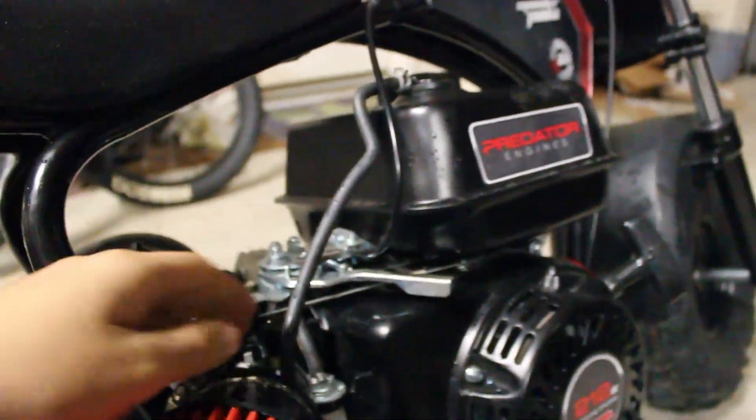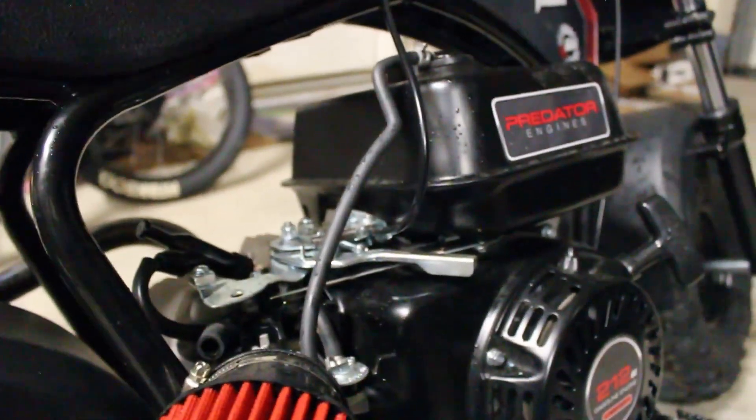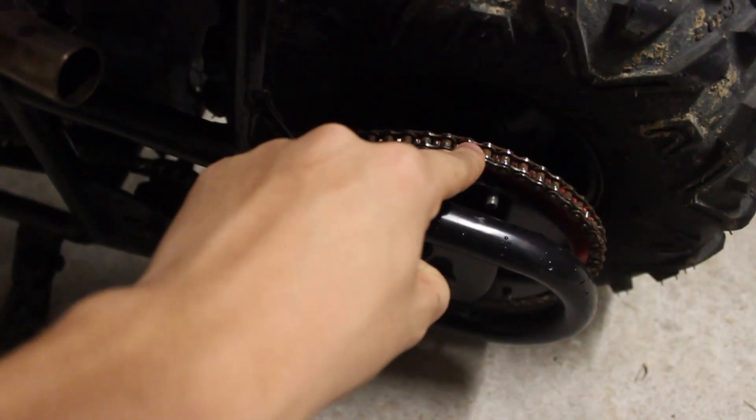You just hook up your throttle and all that, and then your motor is in. With the chain — the chain on these, on the electric motors and on the 80cc motors, the chain is 35 chain. So you need to get yourself some 35 chain.